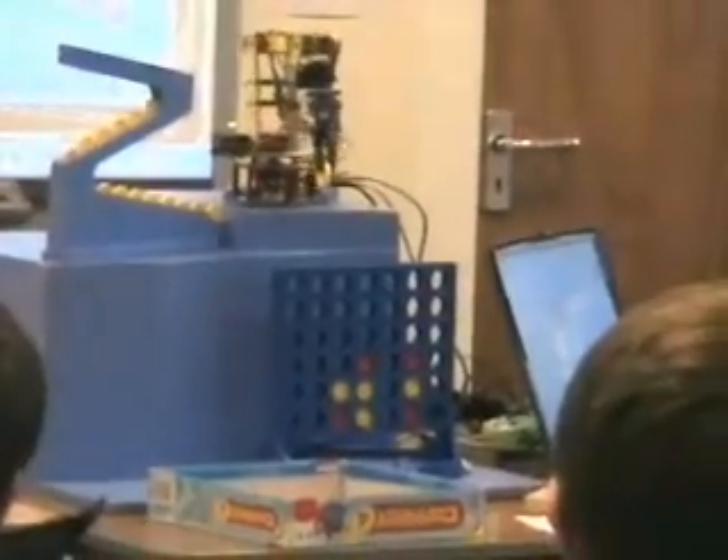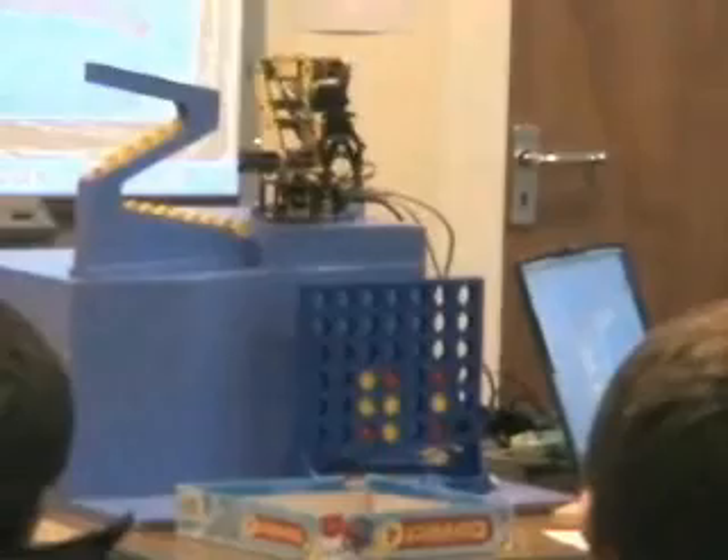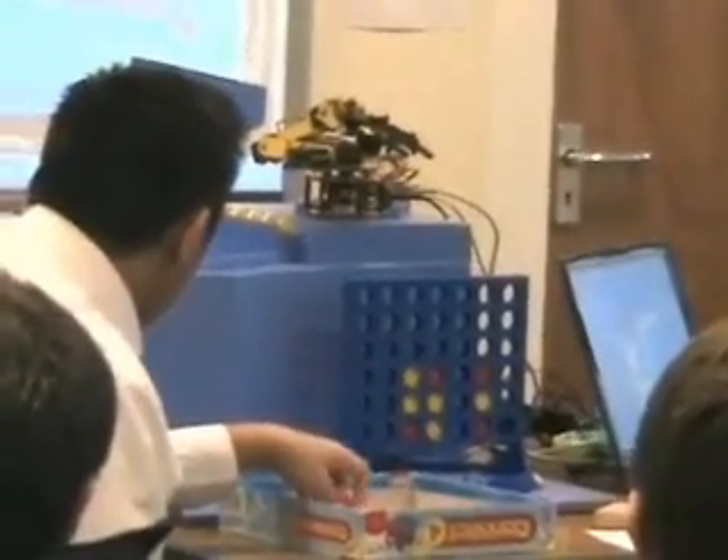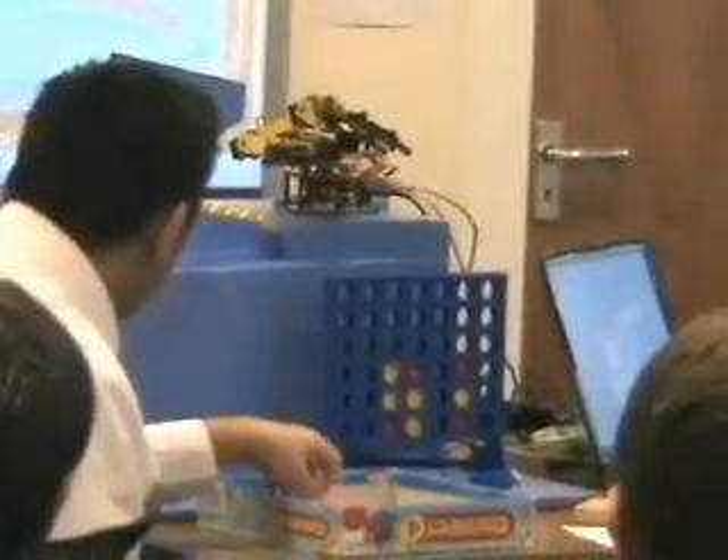While you're watching this, have a think about how the robot might actually be working out its next move, and also have a think about how you would do it. Connect four is a bit more complicated than noughts and crosses, but not a lot.